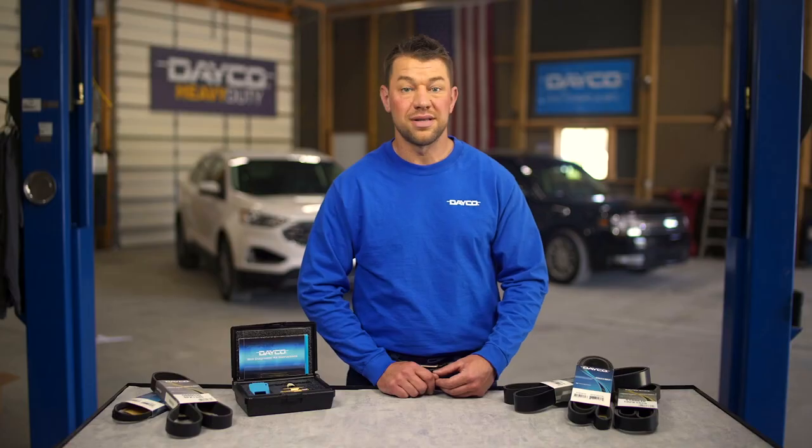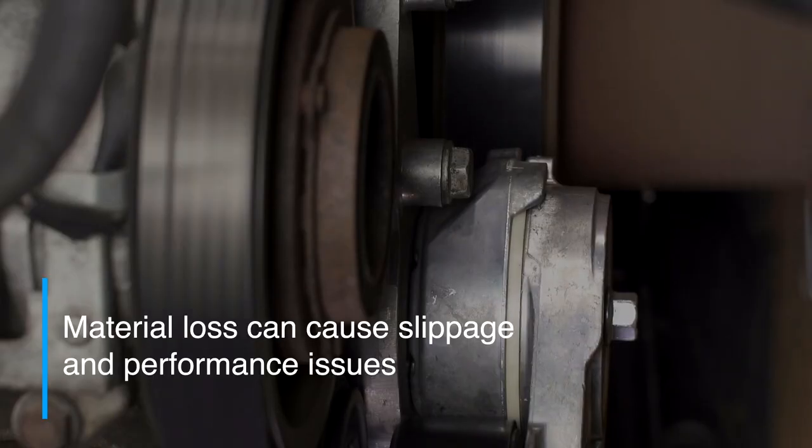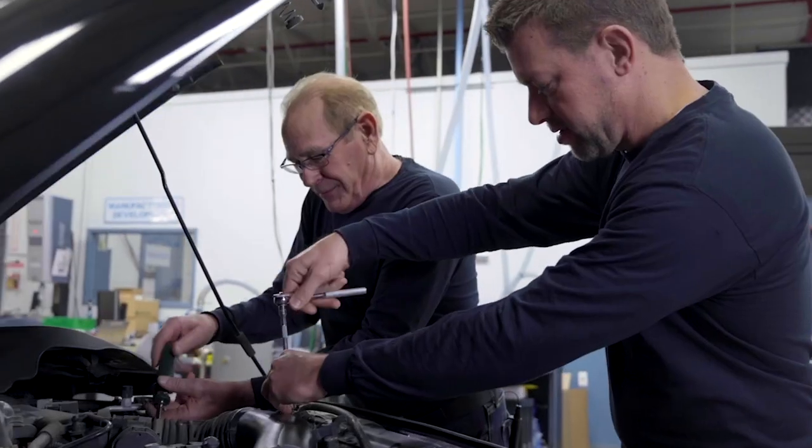Once this happens, there is less material coming into contact with the pulleys. Material loss can ultimately lead to slippage and other performance issues. So a proper belt inspection is key.